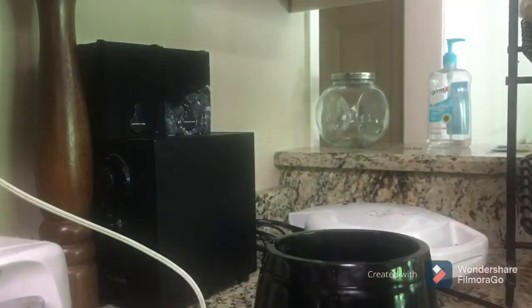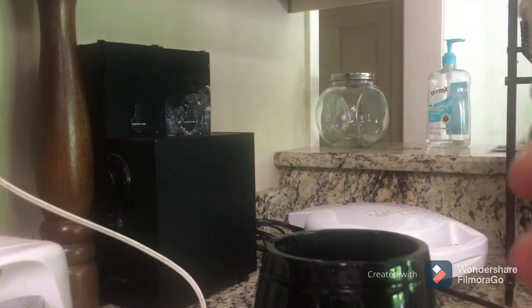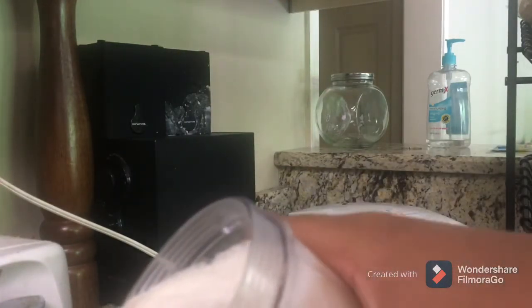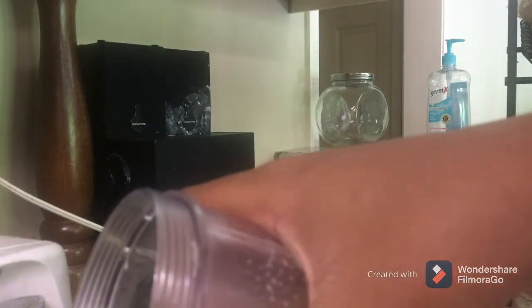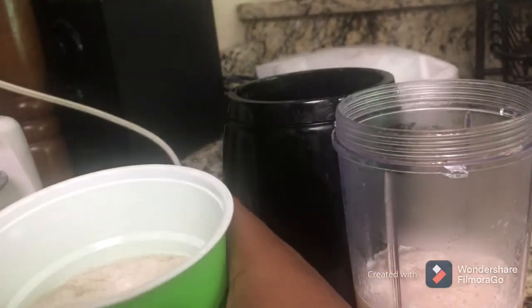Now I'm just gonna get a cup and pour it in. I'm gonna pour it in slowly. This is my half sweet tea, half lemonade slushy. Let me pull it down so you guys can see what it looks like. I'm gonna taste it — tastes amazing!